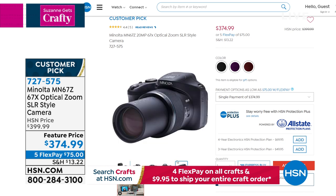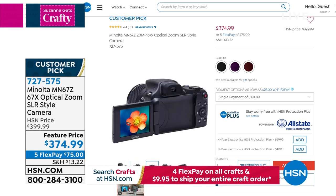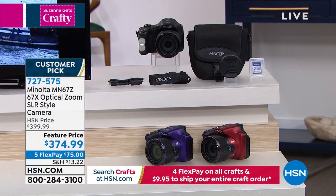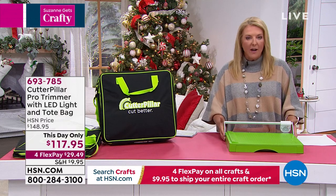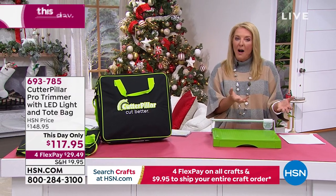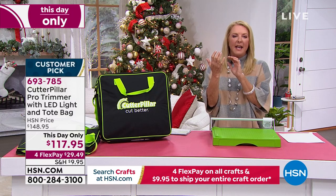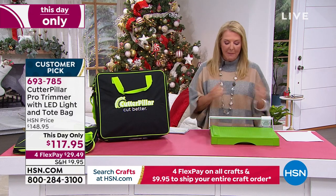It also does high-definition 1080p video and 20-megapixel photos — rich, saturated, beautiful, sharp, stunning photos plus high-def video. So many of you are doing TikTok, Instagram, Pinterest, and YouTube videos. If you want the ultimate camera for all of that, or even for taking pictures of your crafting projects — why not make them beautiful? It always surprises me that we leave the most important moments in our lives to our phone. Have a real camera — Minolta coming up.